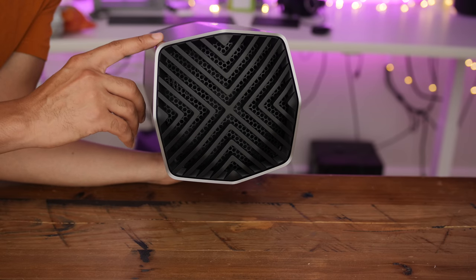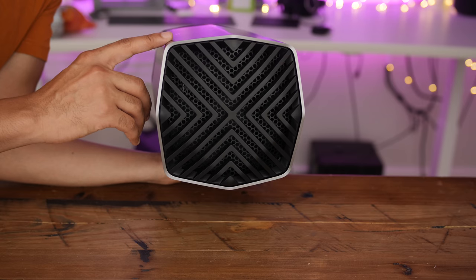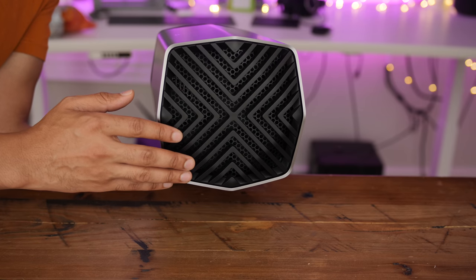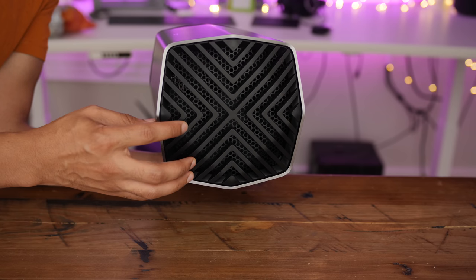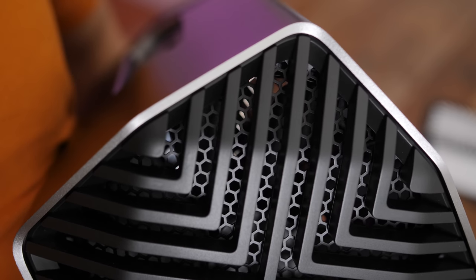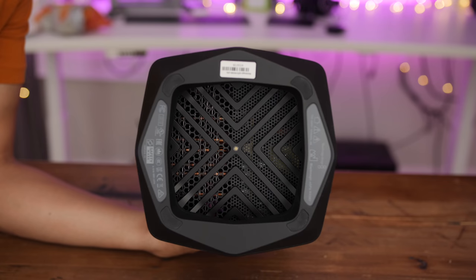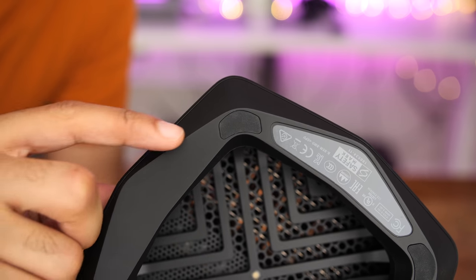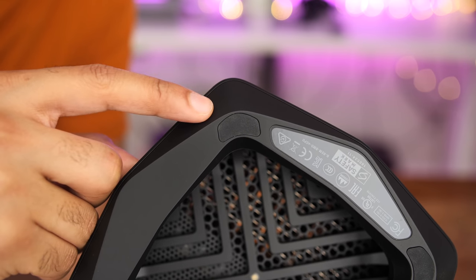The top of the eGPU features a unique faux metal wave pattern that rests on top of a metal mesh material. Underneath the mesh is a large fan to help keep the GPU cool, and if you look closely through the mesh layer, you'll spy the large heat pipes that help keep the Radeon Pro 580 from breaking a sweat. On the bottom, you'll find the familiar wave pattern along with a built-in stand with rubber feet to keep it firmly planted on your desk.